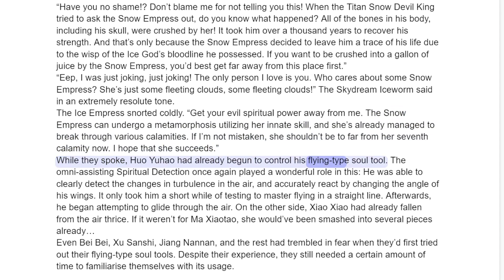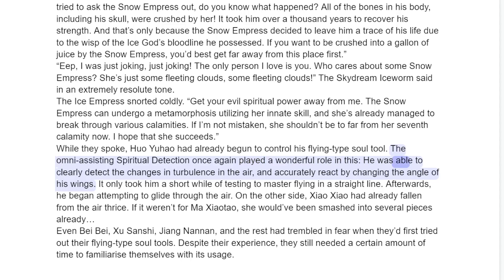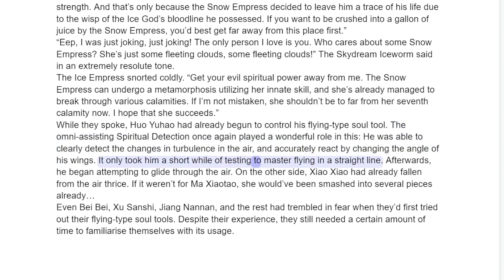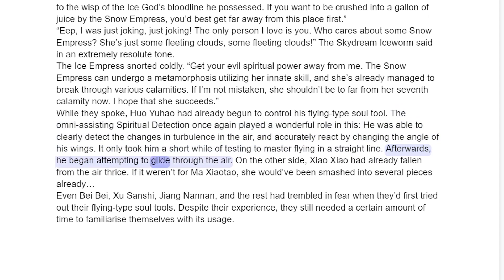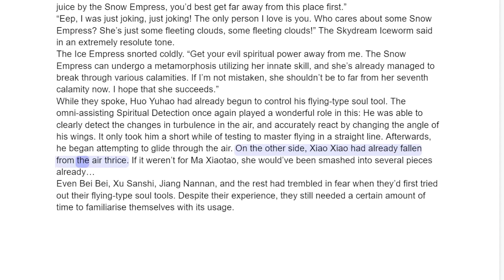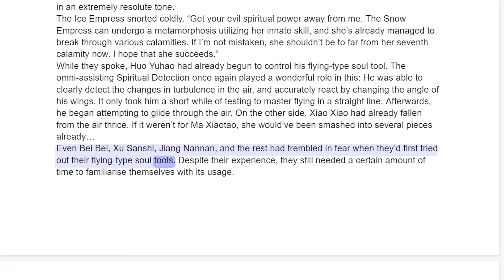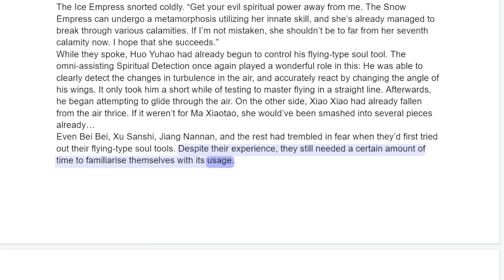Huo Yuau had already begun to control his flying type soul tool. His spiritual detection once again played a wonderful role — he was able to clearly detect the changes and turbulence in the air, and accurately react by changing the angle of his wings. It only took him a short while of testing to master flying in a straight line. Afterwards, he began attempting to glide through the air. On the other side, Xiao Xiao had already fallen from the air thrice. If it weren't for Ma Shaotur, she would have been smashed into several pieces already. Even Bei Bei, Chu Sanchi, Jang Nanan, and the rest had trembled in fear when they first tried out their flying type soul tools. Despite their experience, they still needed a certain amount of time to familiarize themselves with its usage.